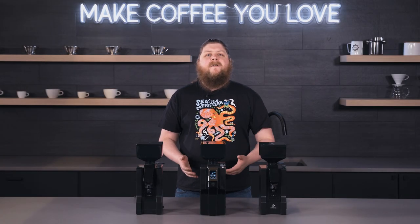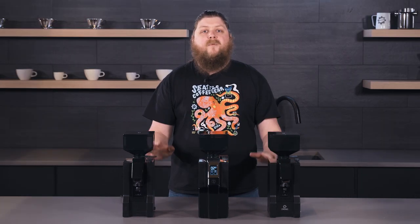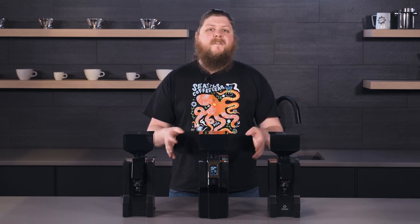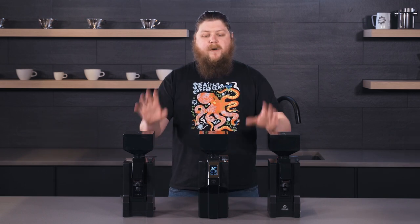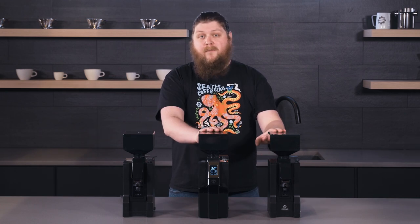Hey everyone, it's Pat from Seattle Coffee Gear here. I'm here today to give you an overview of the Eureka Minion Brew Grinder lineup. This is distinct from their Espresso Minion line. There are three grinders here that are specific for brew grinding: we have the Filtro, the Chrono, and the Brew Pro.